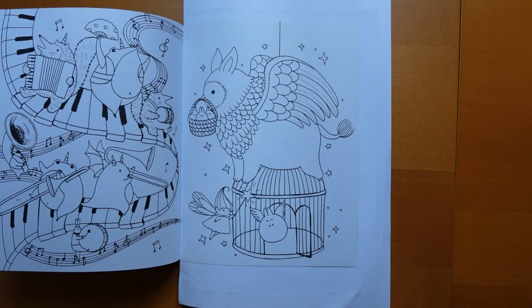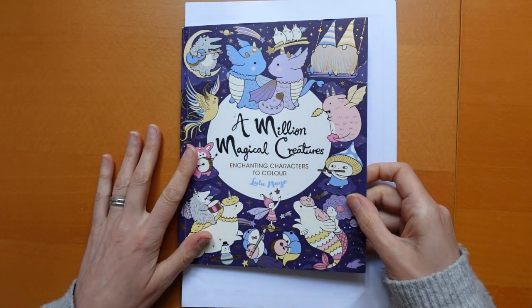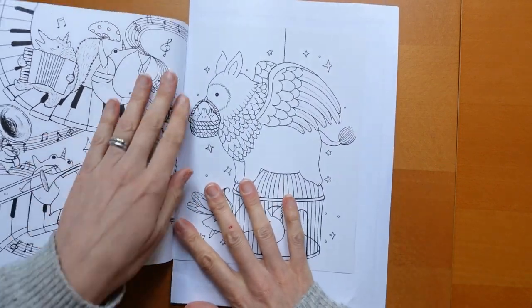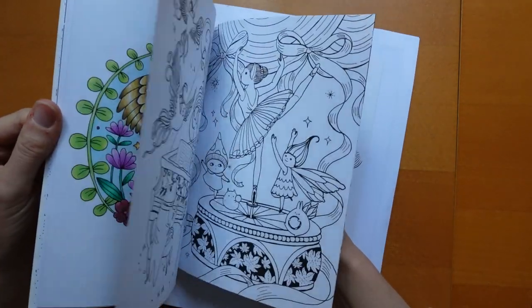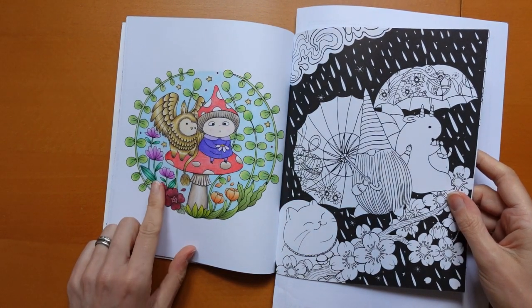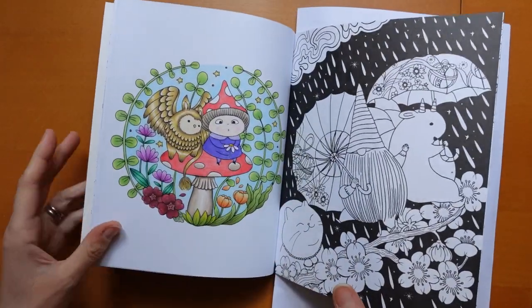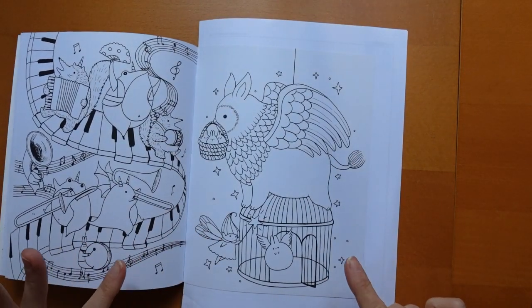Hi everyone, welcome to a colouring tutorial today from Lulu Mayo's A Million Magical Creatures. I had a request to do a picture from this book so I thought I would. I've done a few in here already and I want to show you one I did. I was really pleased with how the pencils went down — I used Prismacolor and a few other pencils as well. So I thought we would use a similarly soft pencil on this page.